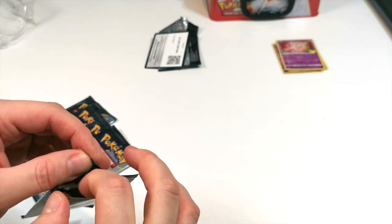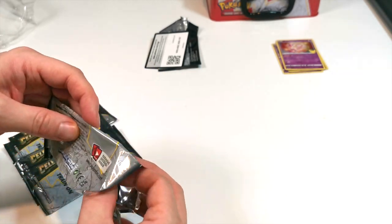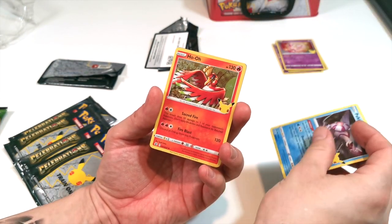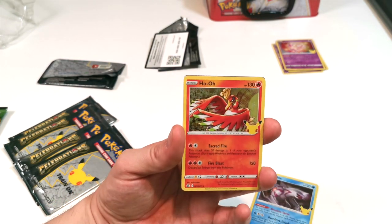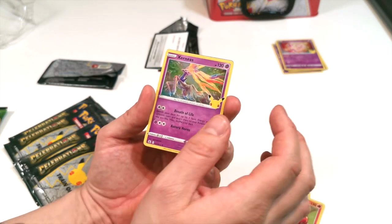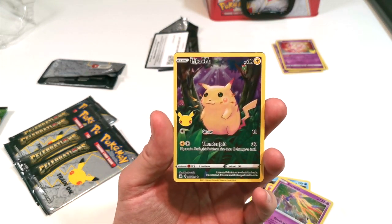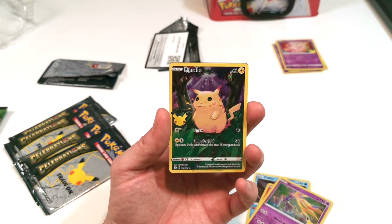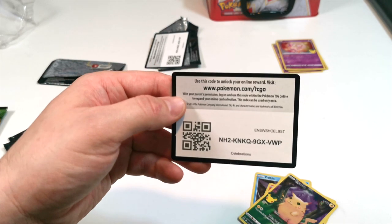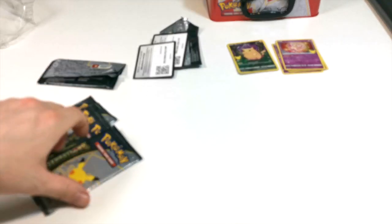Pack two: first up we have Palkia, then Ho-Oh — yes, I don't have Ho-Oh, I know that for sure. We have Xerneas, and then last one we have Pikachu — this is the basic first Pikachu, so a really nice one there. And then we have the code card. That was a pretty decent pack as well because we got a couple we didn't already have. That's only two packs in.